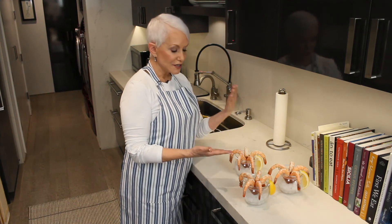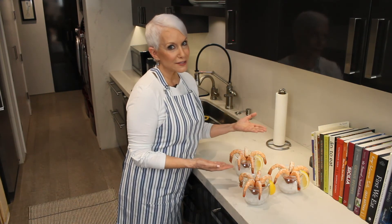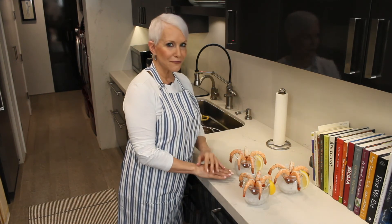So there we have it — so simple. Bon Appetit's Best Shrimp Cocktail. Now make it for your next dinner party.